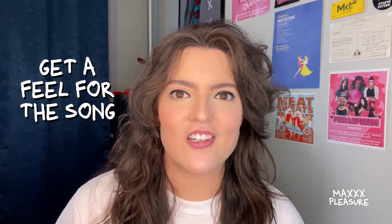First, you want to get a feel for the song. What's the song about? What's the tempo and the tone like? How do the instruments sound? What kind of instruments are there? These answers will help you identify the emotion of your lip sync and the actions that accompany it.